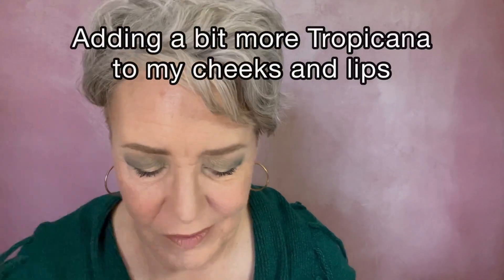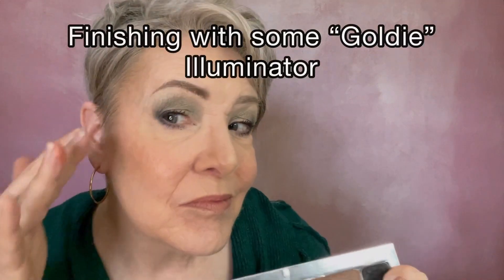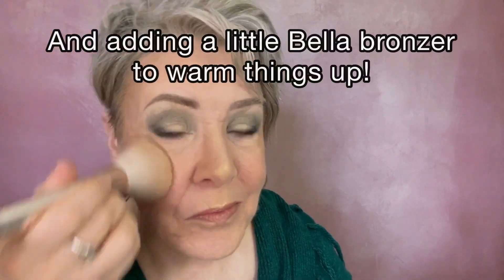Now is the time to reassess. I thought I needed a little more blush on my cheeks and another coat of Tropicana on my lips. I'm finishing off with that beautiful Goldie illuminator on the tops of my cheekbones, the bridge of my nose, the tip of my nose, and my cupid's bow. And I'm adding a little bit of bronzer just to warm my complexion and neck up.